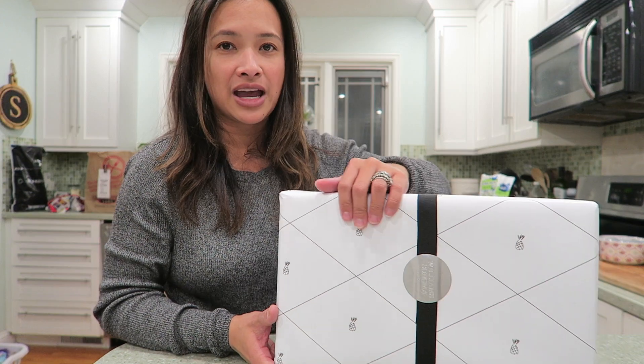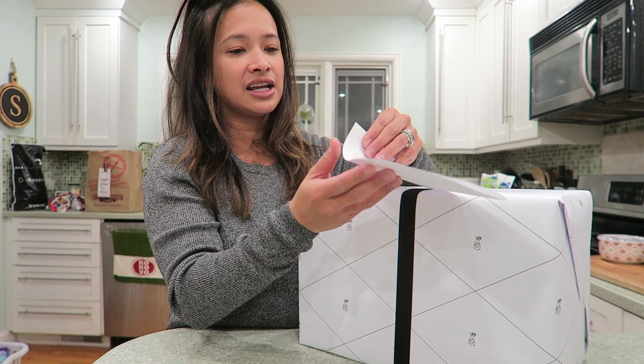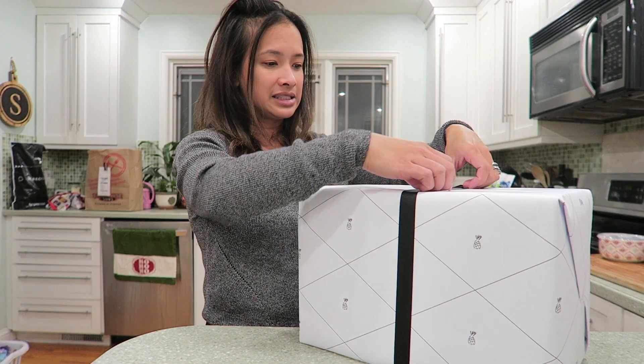They wrapped it in this cute little package with little pineapples — I love pineapples! And here is my receipt. With the sale, I think I got 50% off. But let's see what's in here.